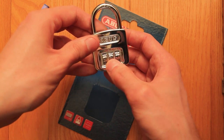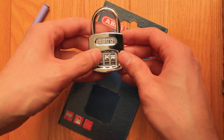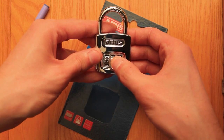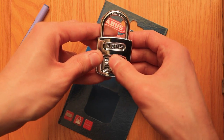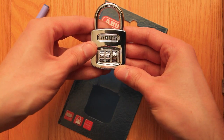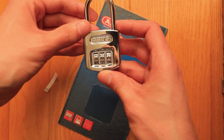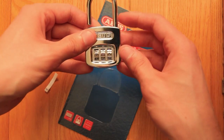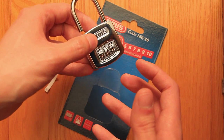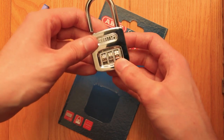So we have here 4, 3, 1 — but that's not the combination. What we have to do is advance each digit by 5: 1, 2, 3, 4, 5 — and 1, 2, 3, 4, 5 — and 1, 2, 3, 4, 5. Let's see if that isn't the combination. Whey! So what we just did is, after we found the position where it goes deep, we turn the dial halfway around. So 9, 8, 6 — that's the combination.